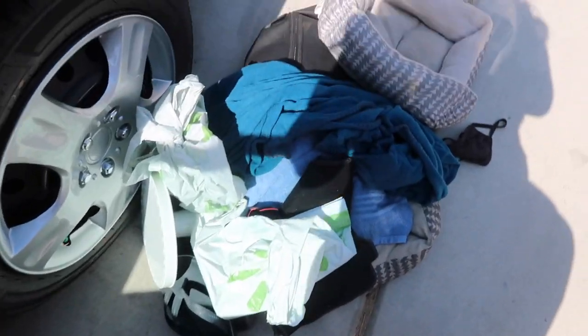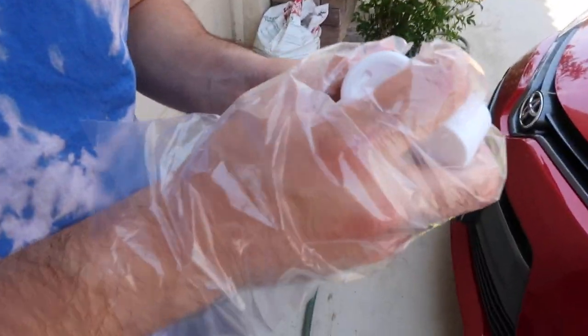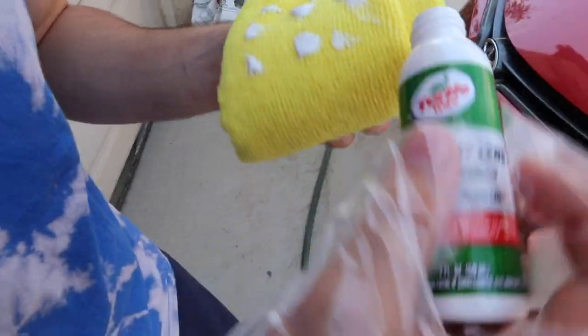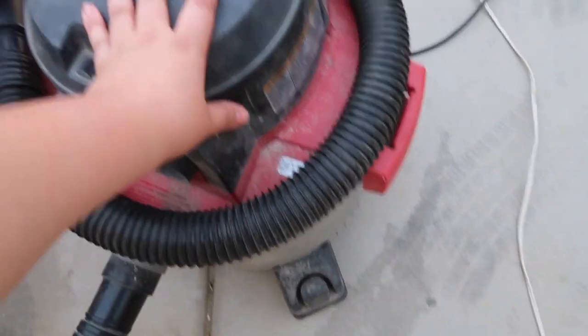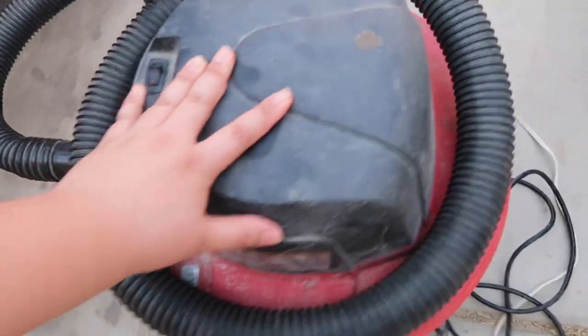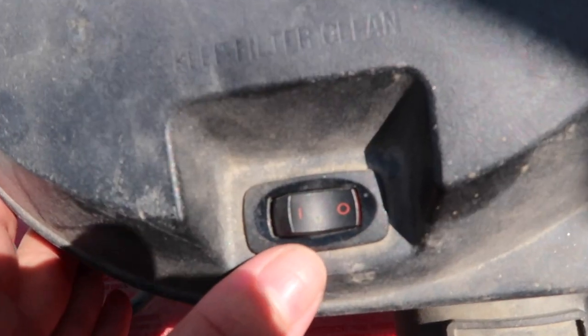This was all the stuff that we had back there — two dog beds, some bags, a blanket, a towel, some sandals, a cake stand. My boyfriend is going to restore the headlights. Here's where things get wild — bringing out this vacuum. Heavy duty stuff right here. Let's get her done.